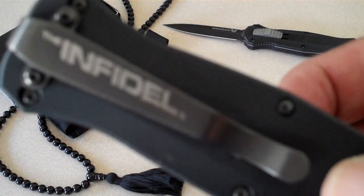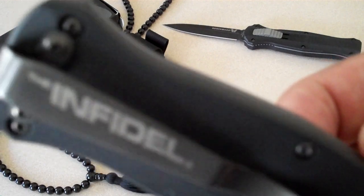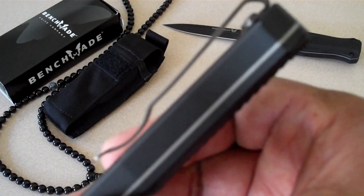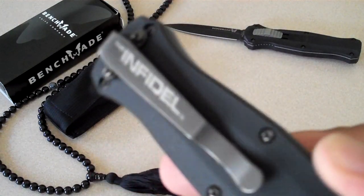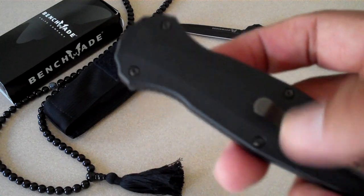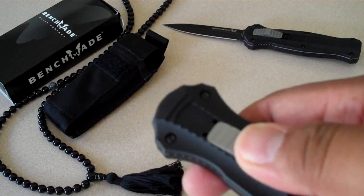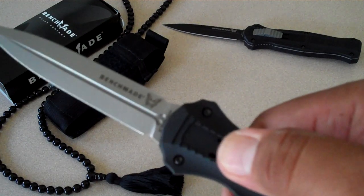There on the pocket clip you can see 'Infidel' — it's a nice design for the clip. It rides deep in your pocket. I think it would be safe to carry in your pocket because it takes some positive pressure to open this thing.